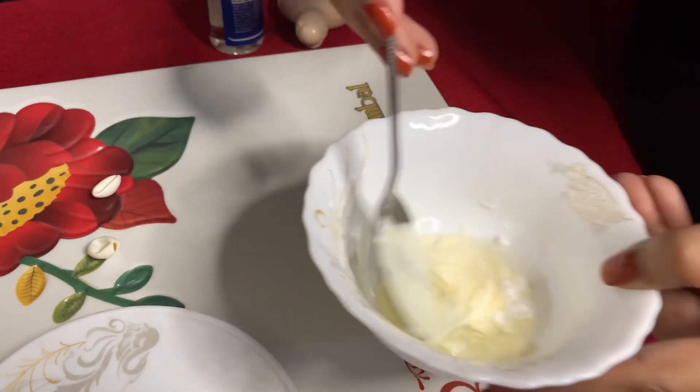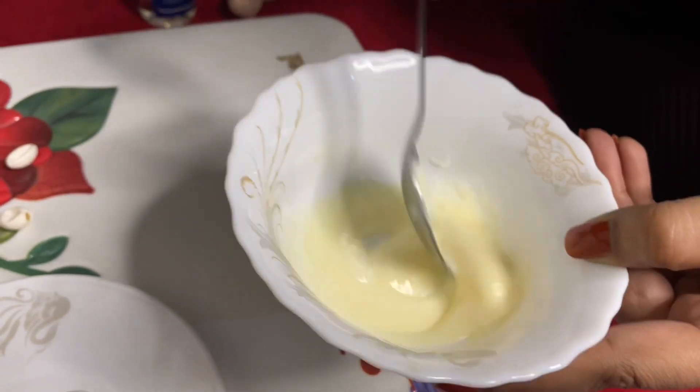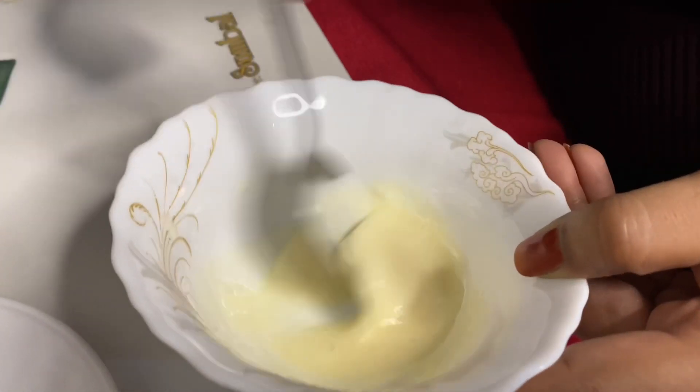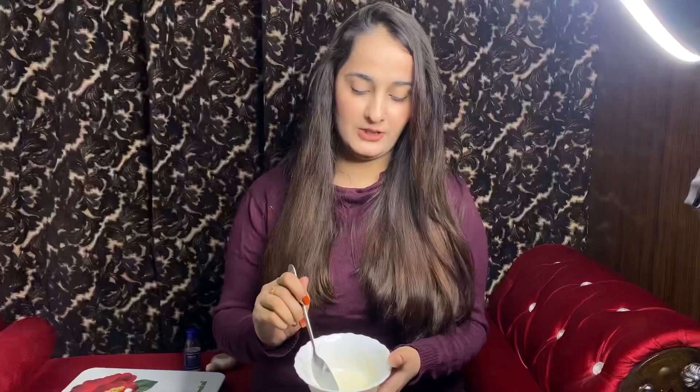We will mix it well. It is very easy to make — just mix everything well together until combined.